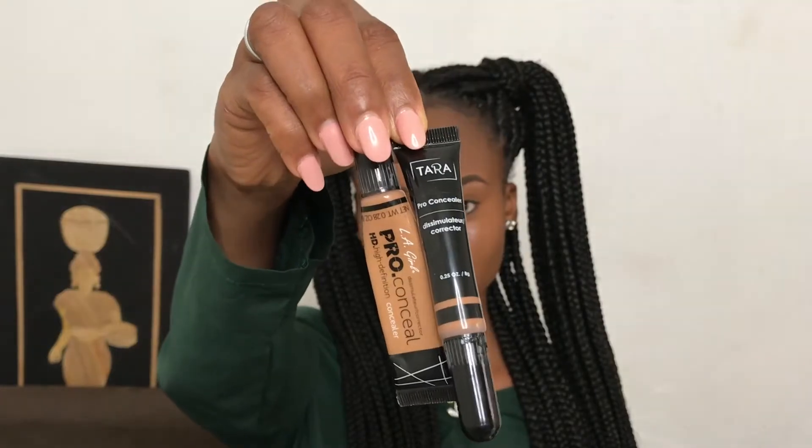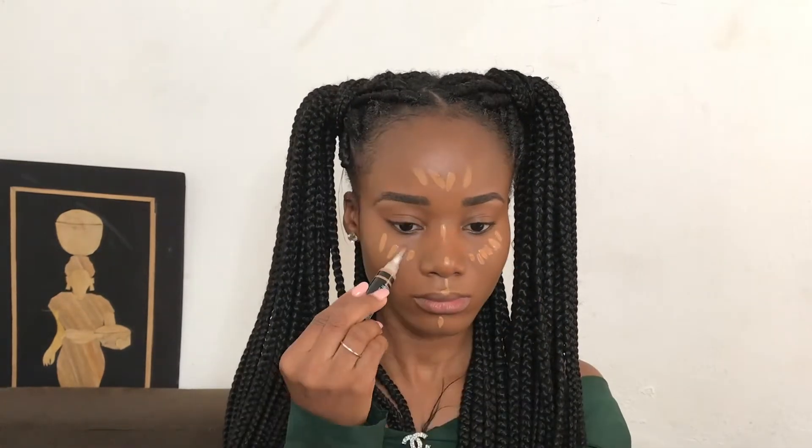To highlight my face I'm using the LA Girl Pro concealer in the shade 07, highlighting under my cheekbones, my cupid's bow, under my chin, the center of my nose, and my forehead. Using the LA Girl Pro concealer in the shade Dark Cocoa I'll be contouring under my cheekbones, my hairline, and the bridge of my nose.